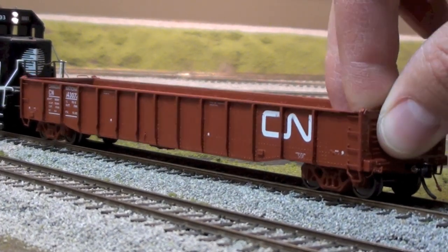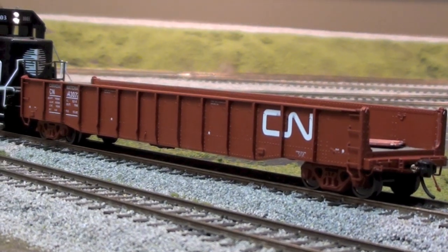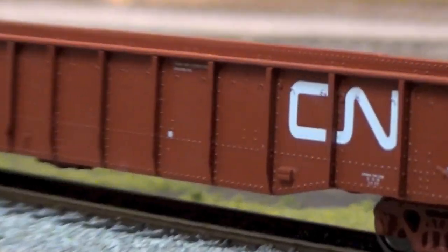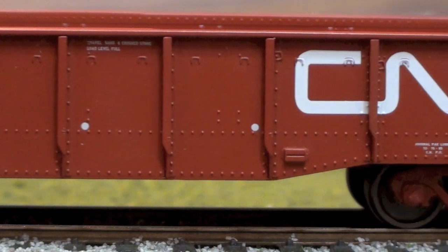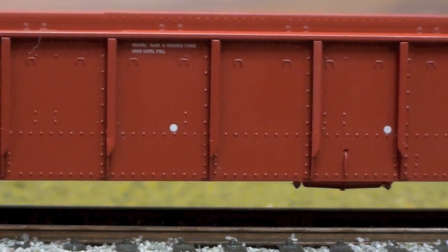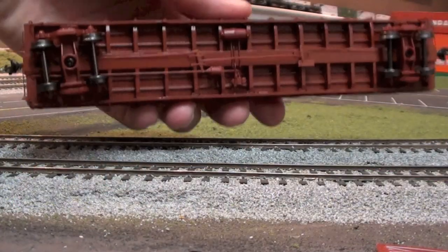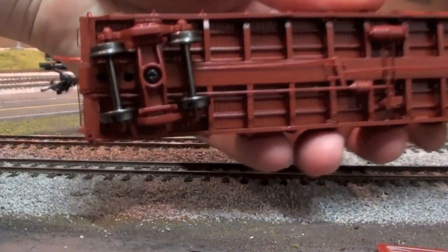They do have these ends that come out, so they are a true drop end. The floor of the car is die cast too, so it has a pretty decent weight to it, and if you zoom in you can see there's a lot of detail — it's a really nice looking car. If you flip it over you can see all the crazy detail they add to the bottom, which is pretty cool — brake piping and all sorts of stuff.